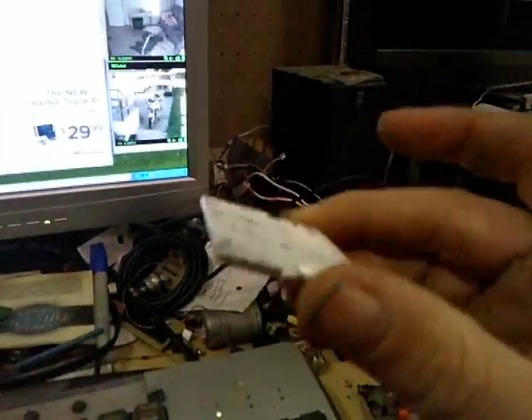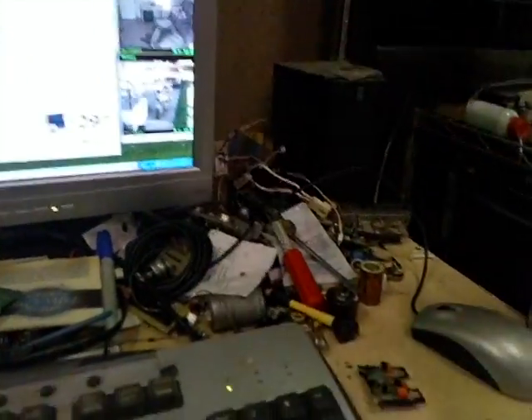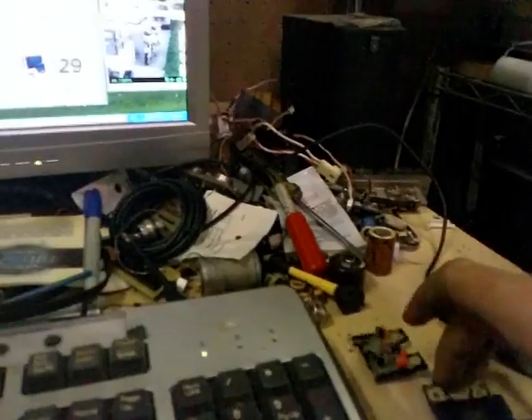Alright, I've already taken the heat sink off. This is the metal back plate that goes to it. When I opened it up, the actual part of it came right off. I've got it in pieces because I took it apart to try to figure out what the heck was wrong with it.